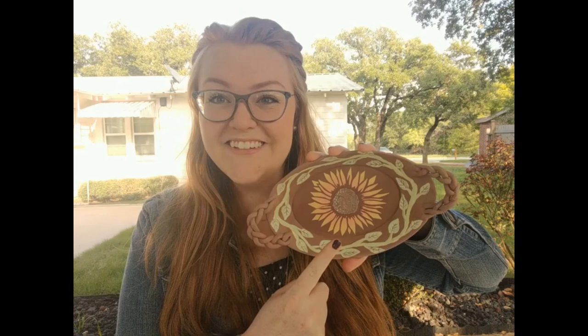Hey y'all, Emily Edens here, the Potter Eden, and today I'm going to be teaching y'all how to make this gorgeous sunflower using a paper stencil. Let's get right into it.